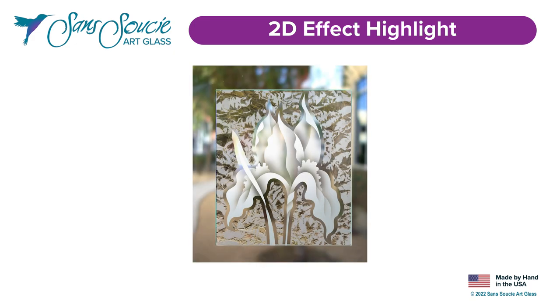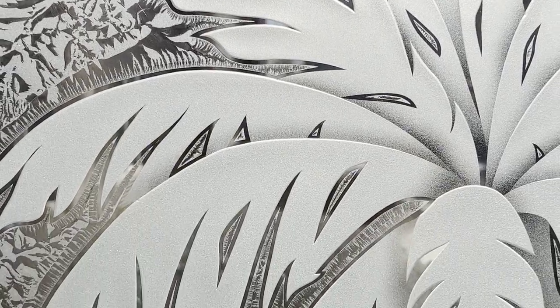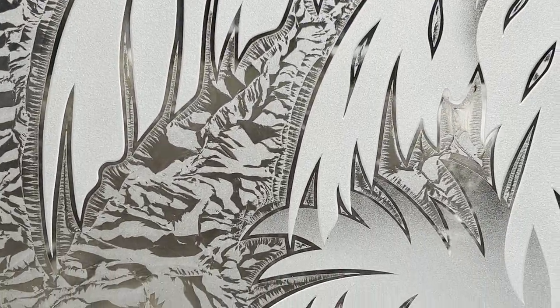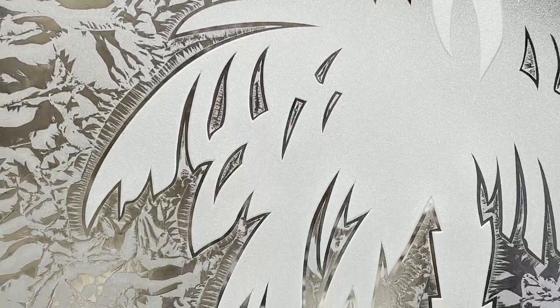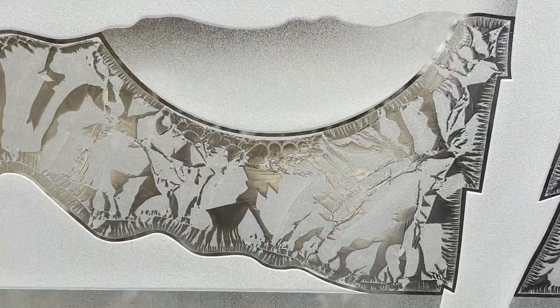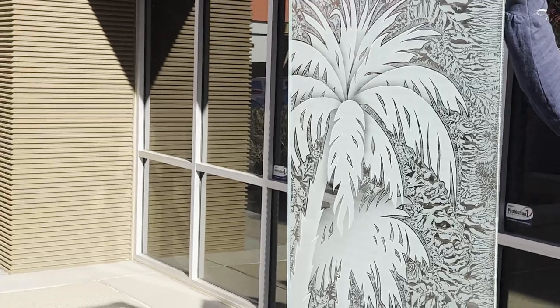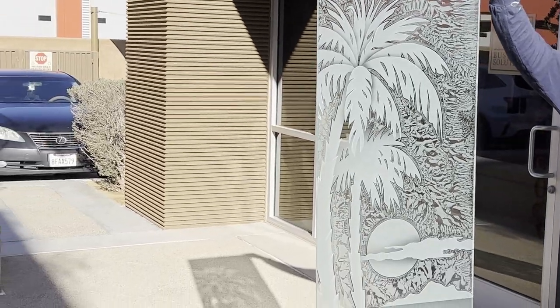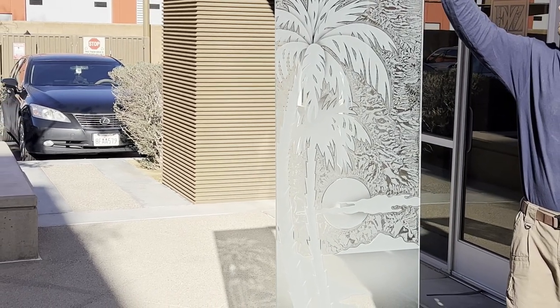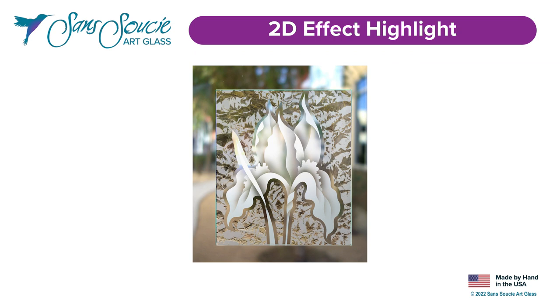Next in line for our 2D semi-private effects is 2D glue chip. The 2D sandblasted design is surrounded by a glue chip finish as the background. The glue chip finish is a beautiful sparkling fern-like texture. A natural occurring process, glue chip not only creates obscurity but adds another element of beauty and luster to the glass. Objects behind become blurred when 10 to 12 inches away from the glass. Design elements and the glue chip background are separated by an eighth-inch clear pinstripe. Objects can be seen when held right up against the glass, and if you approach the glass and peer through, you can see through the eighth-inch clear pinstripes. For this reason, this glass is considered semi-private.